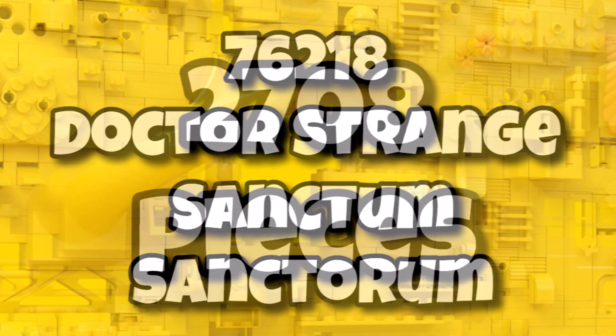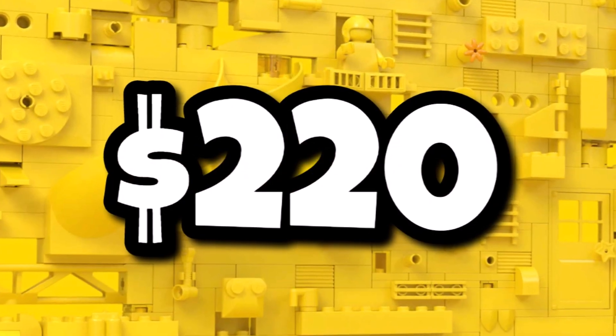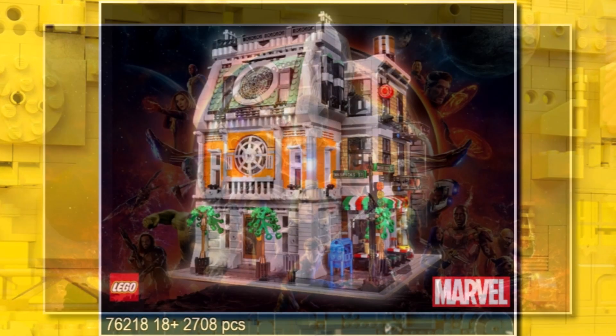This one being a Marvel big set, coming in at 2,708 pieces. It's going to be retailing for $220 and should be launching on August 1st. We've already known that this one is going to be a modular building on a 32 by 32 baseplate.